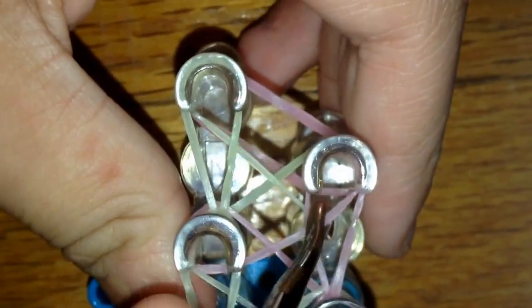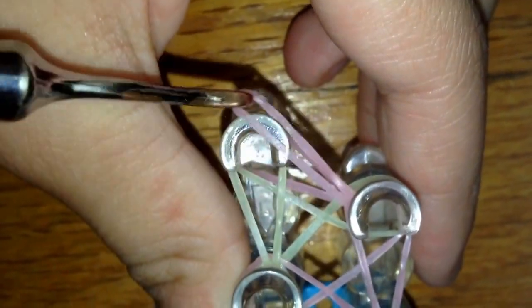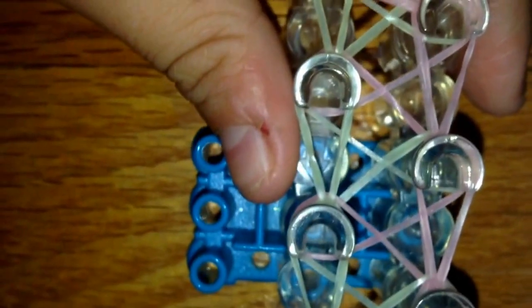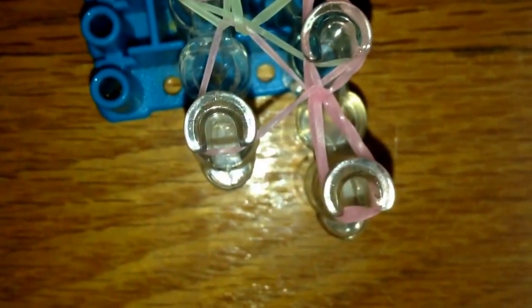When you're done hooking all the bands, your loom should look something like this. At the top, push back all the bands, grab this band, and hook it just to the side. Then go in through the bands — I like to pull it off from here, put the band on a pin, and take it off with my hook to do the extension.